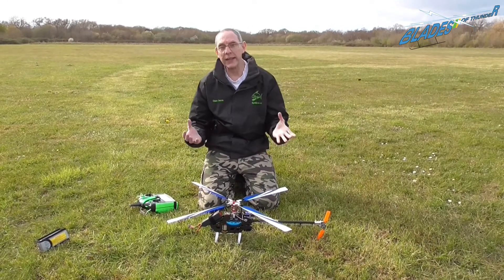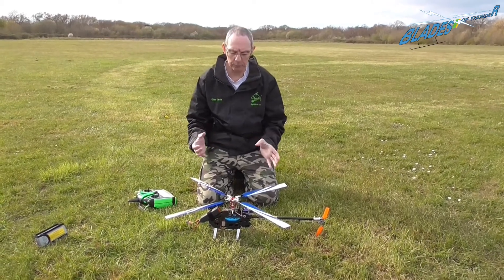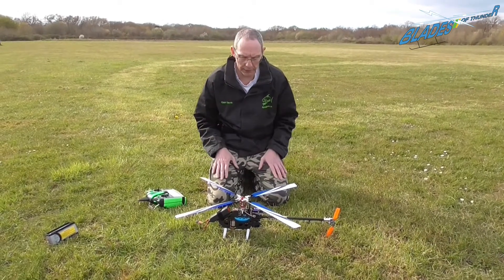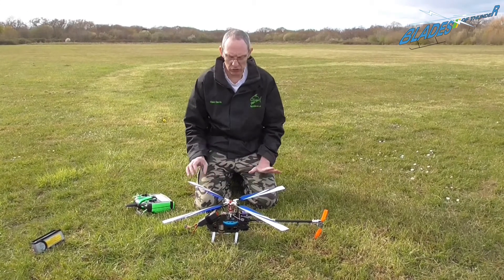You dial in the head speeds and control response to how you like it. It's your model — you put your own settings in. We've got this model flying exactly how I like to fly, which is good.